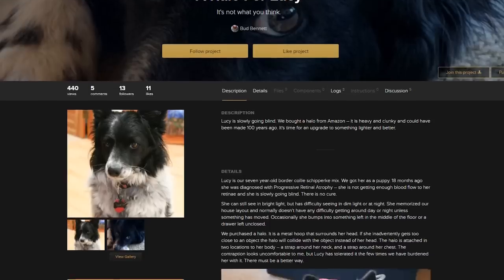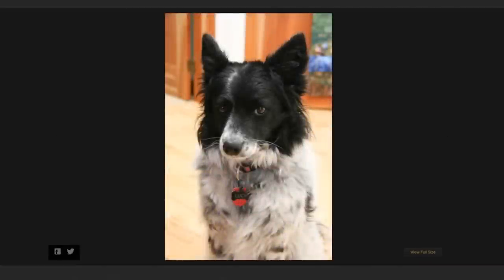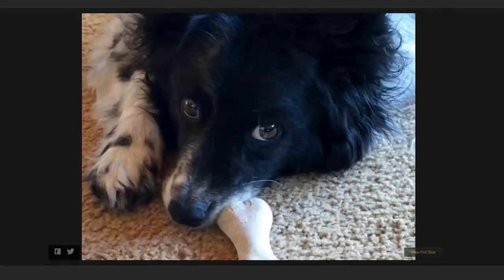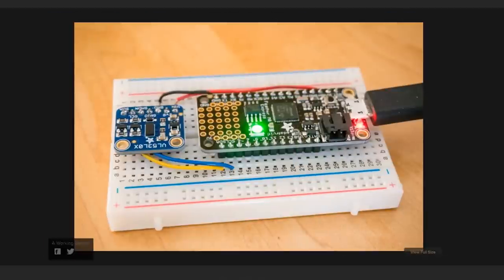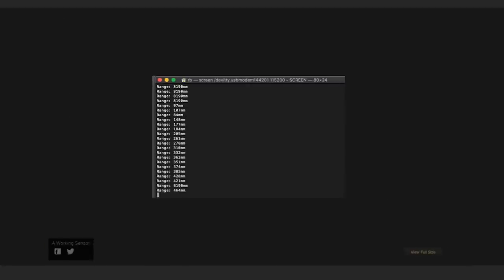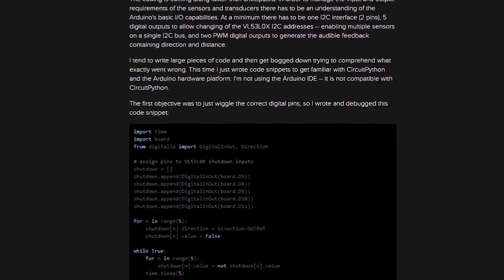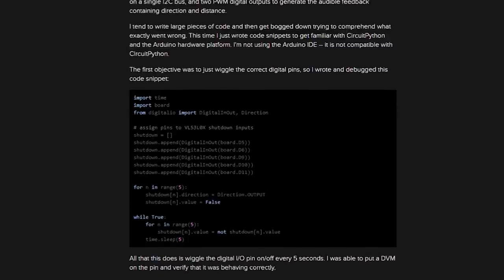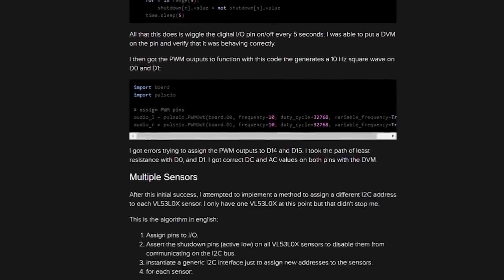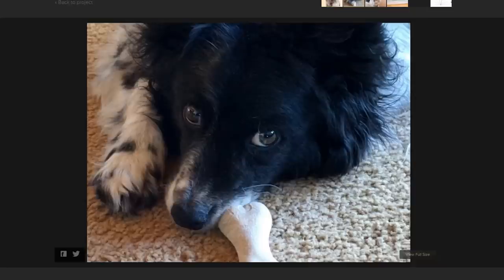And one last project from outside the Adafruit team — Bud Bennett has a guide on Hackaday showing his progress designing an obstacle detection system for his dog Lucy, who has trouble seeing in low light. He's using an Adafruit M0 Express board and a small time-of-flight distance sensor to help detect nearby walls or obstacles. Bud is using CircuitPython to code everything, and it's a work in progress — so if you think you can help him out with the code, hardware, or an enclosure design, go check out his project page.